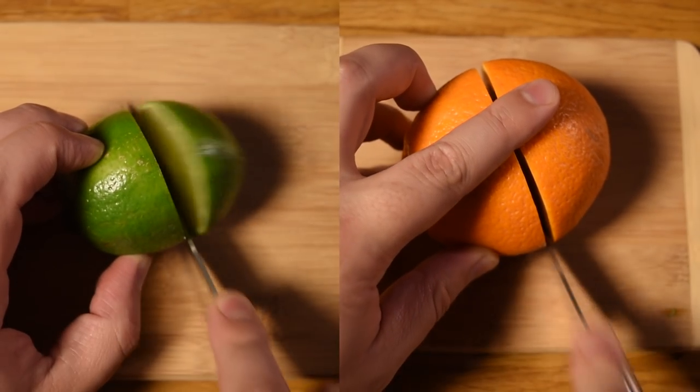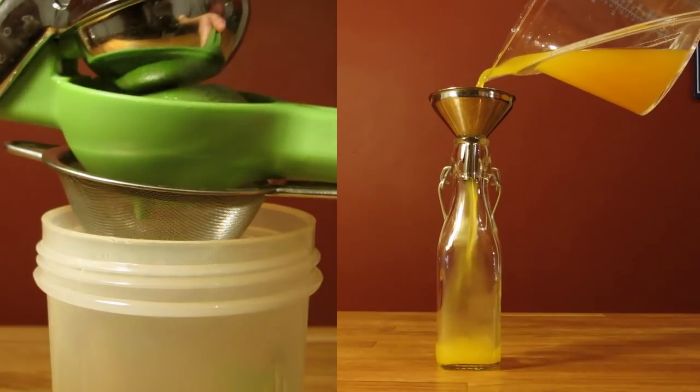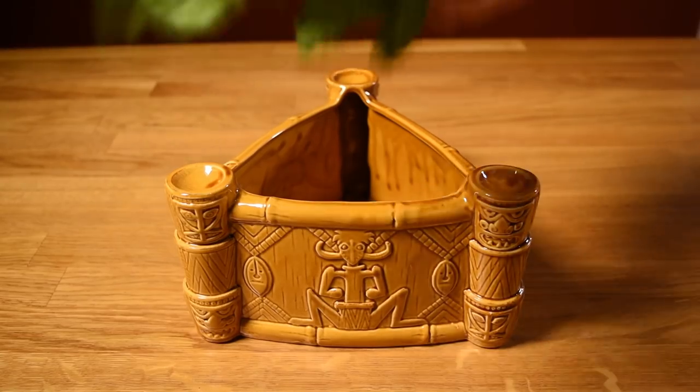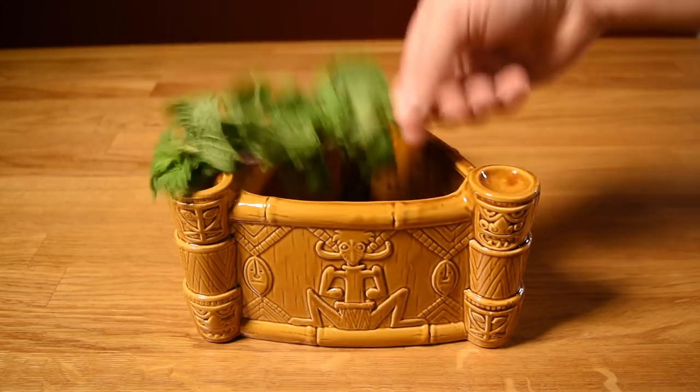Before I get started, I like to cut, squeeze, strain, and bottle my citrus juices — that way it's easier to pour when it comes time to measure. Then whack the rim of the bowl with your mint sprig to release some oils and help activate that great aroma.